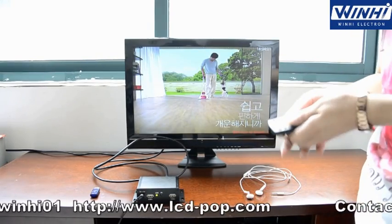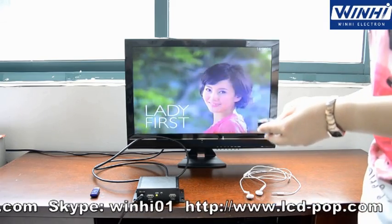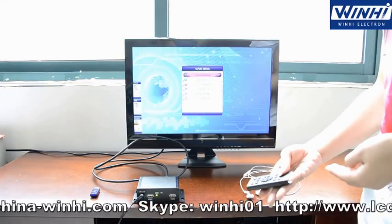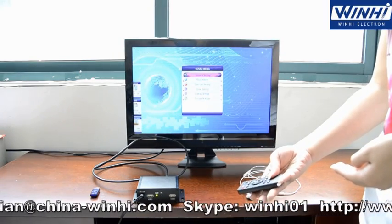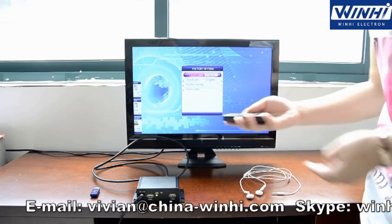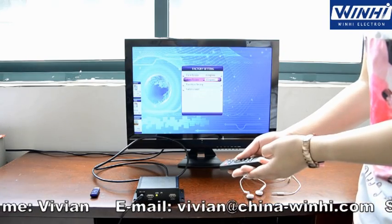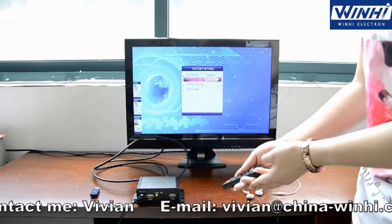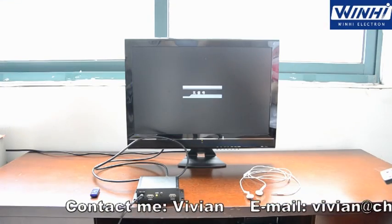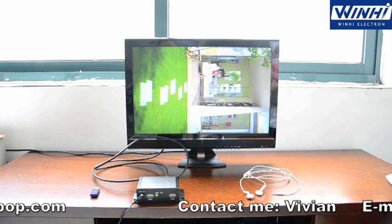There is one great function — you can rotate the video. Now you can see the video on the display. Let's choose a file, and you can see it will auto-play.